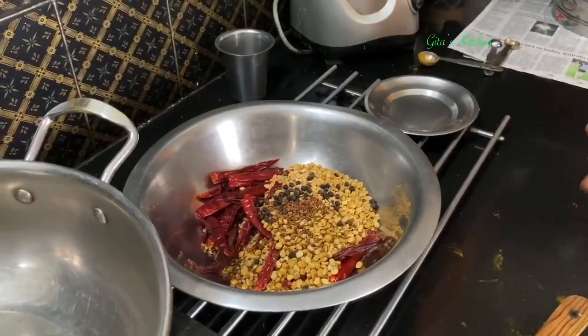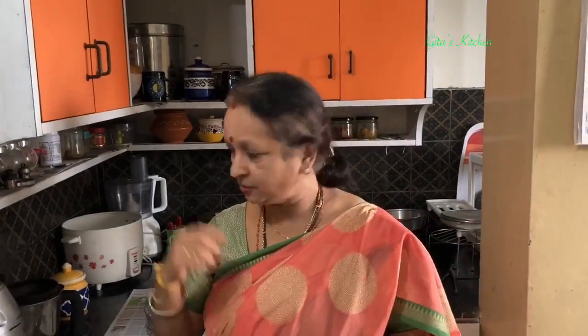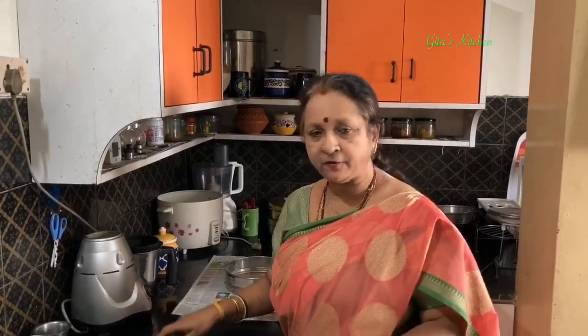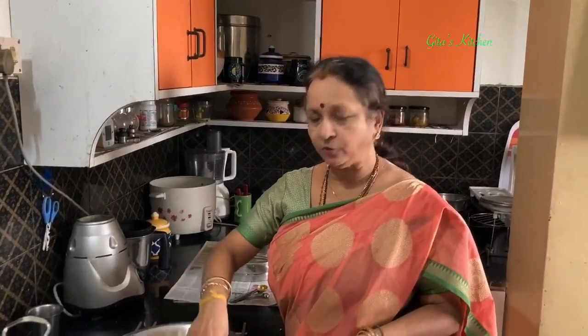This haldi powder we'll add finally when all these have been powdered. Normally we get haldi in the form of sticks which we grind, but nowadays it's not easy to get, so you can add haldi powder directly. Allow all these roasted ingredients to cool down to room temperature — don't grind when hot, otherwise it will give out moisture and the sambar powder will become spoiled.